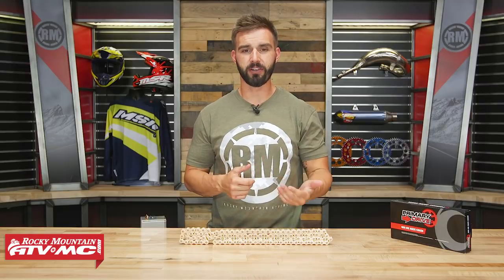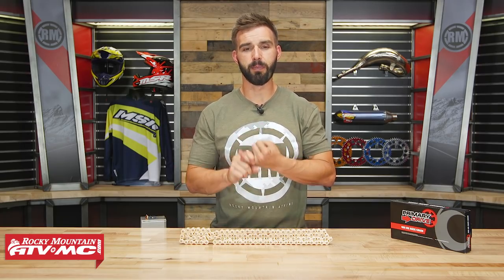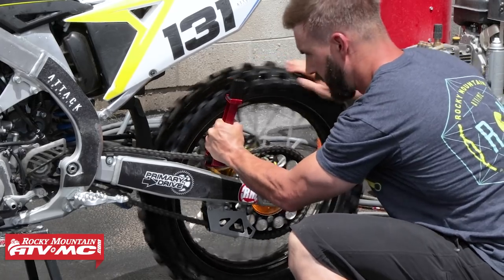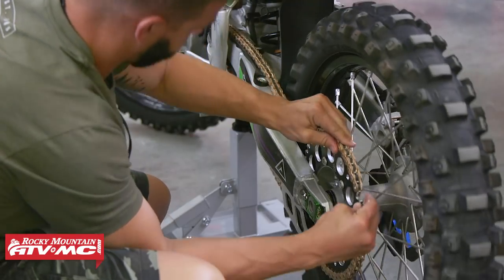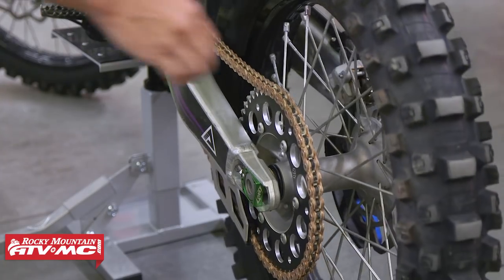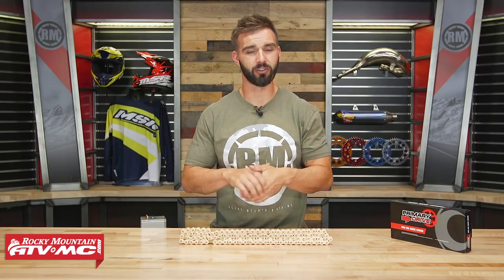Before we dive in and talk about the features of their Race Chain, I want to reiterate how important it is that no matter what bike you have, no matter what chain, it is crucial that you keep up on your chain maintenance. You want to keep it clean, keep it lubricated, have the right amount of slack — we even have tools that help with that — and be replacing it as often as needed. You can check your service manual, and if you've never replaced a chain before, we have a great how-to video that shows you step by step how to do that. So just remember, keep up on your chain maintenance.